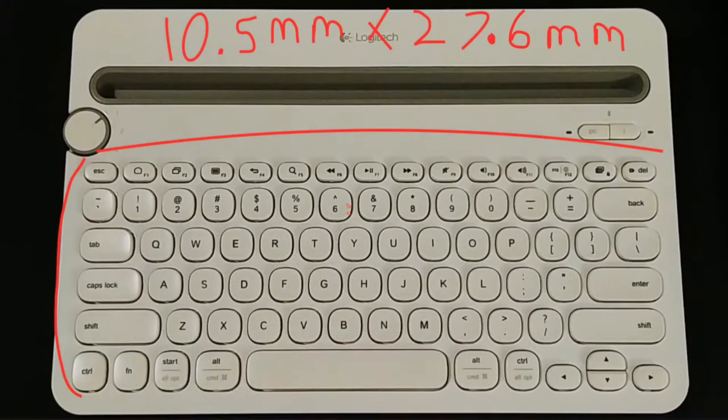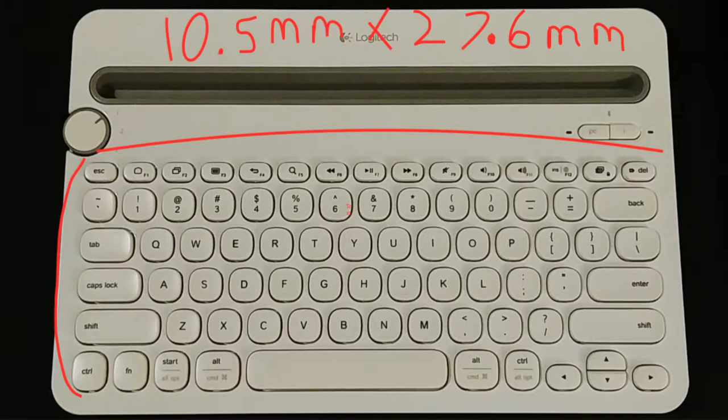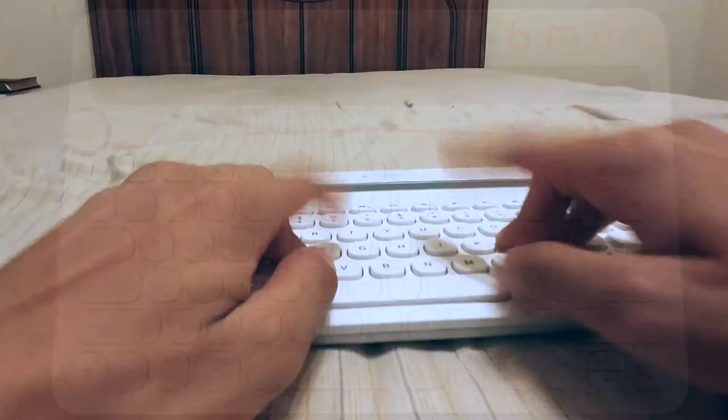There are many different options to choose, however today I would like to recommend the Logitech K480 keyboard. The K480 has a 10.5 by 27.6 centimeter keypad. This is how the K480 sounds versus the MacBook Pro keyboard.